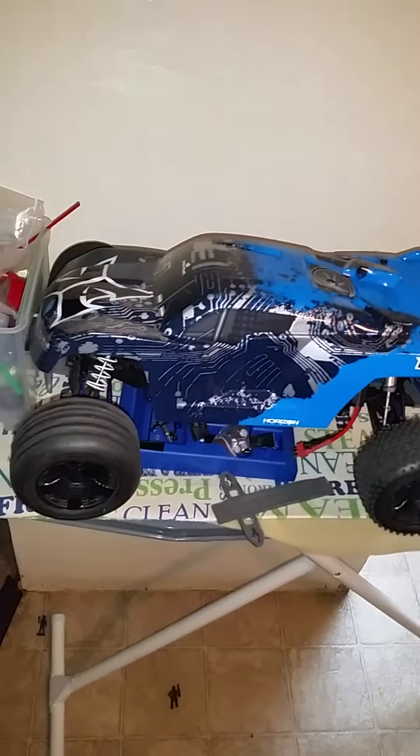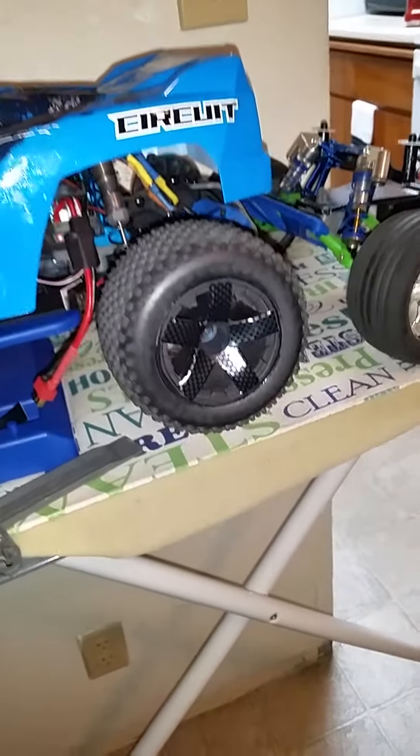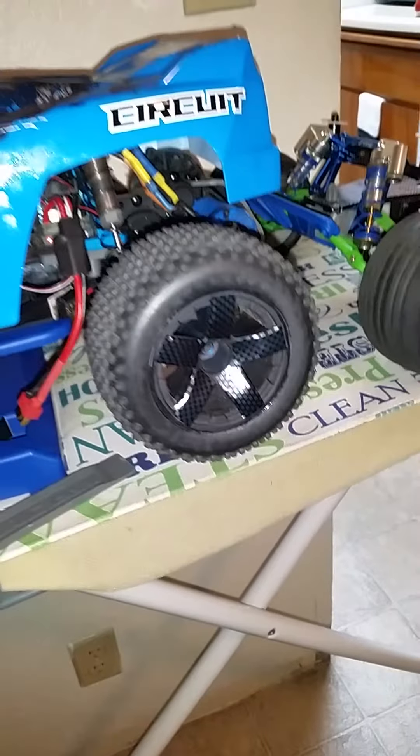ECX Circuit track, one time scale original circuit body. Carbon-fiber ECX wheels, you can see.